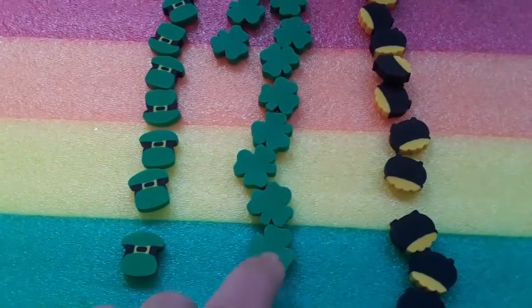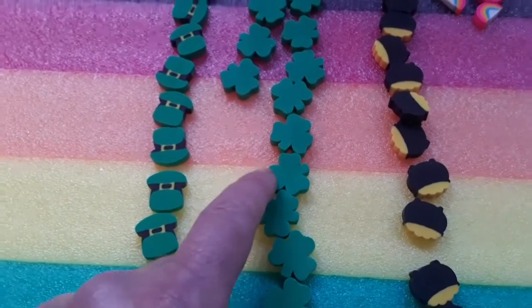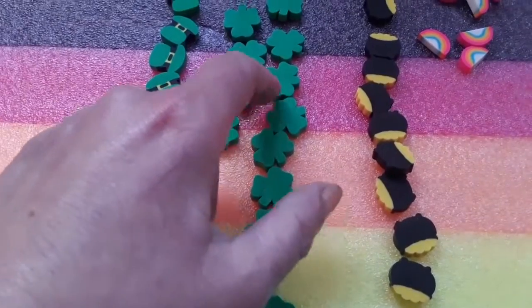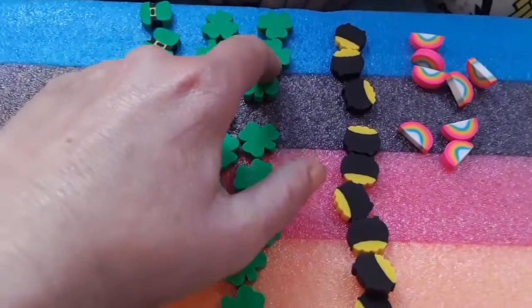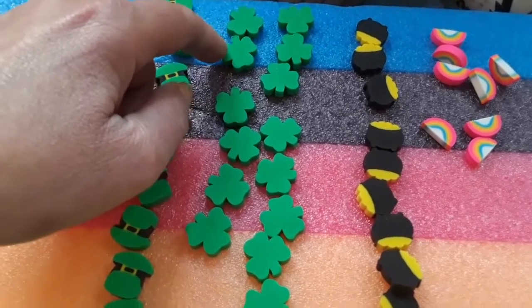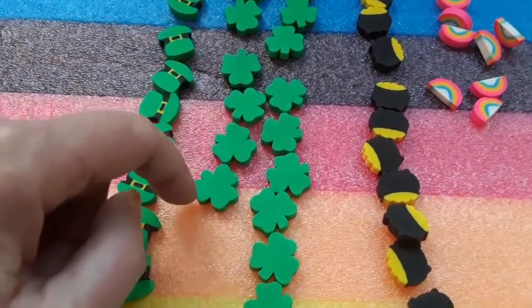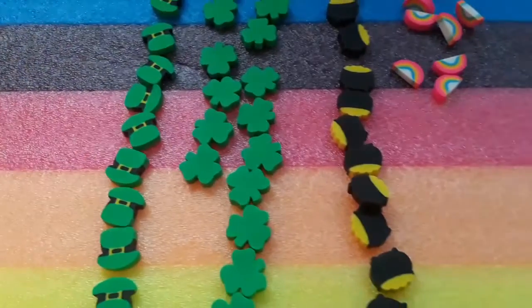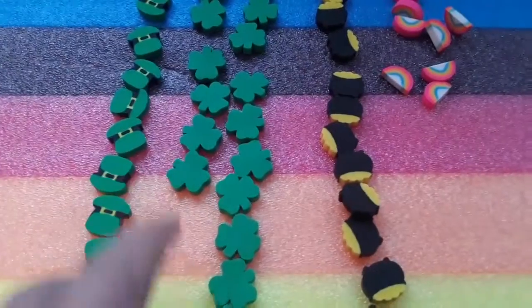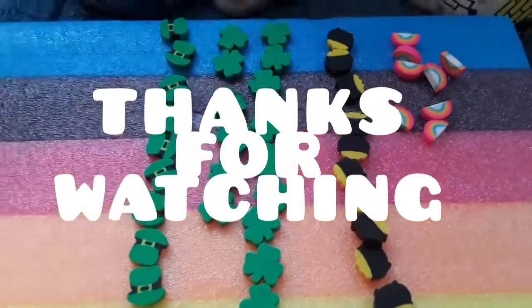Ready? Yes. 1, 2, 3, 4, 5, 6, 7, 8, 9, 10, 11, 12, 13, 14, 15, 16, 17, 18. So who's the winner? I think this one. Yes, because 18 is larger than 8. That's great — high five! Great counting. Thank you.